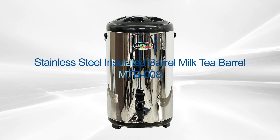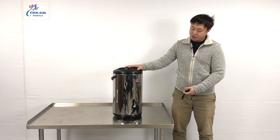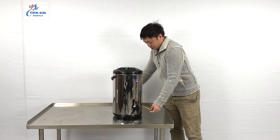Hello everyone, welcome to our new video. Today on my right hand is the newest product we're featuring — a countertop drink dispenser. Let me give you the overall dimensions first.